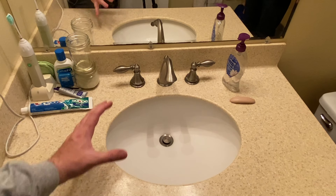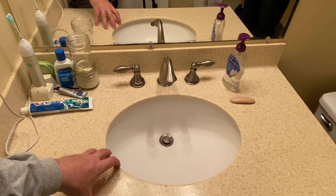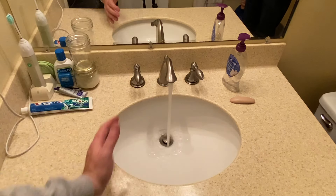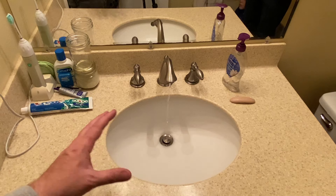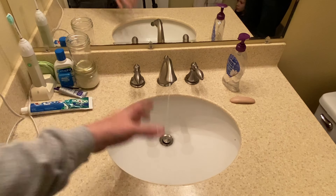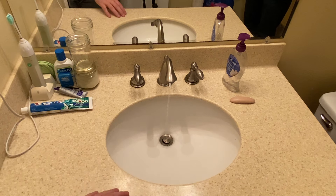Then you want to come to this particular faucet in the basement, and we're just going to go ahead and open that and drain the water out. Once it stops, we're going to open something up upstairs — it's going to drain down into this faucet. It's going to be good to go.